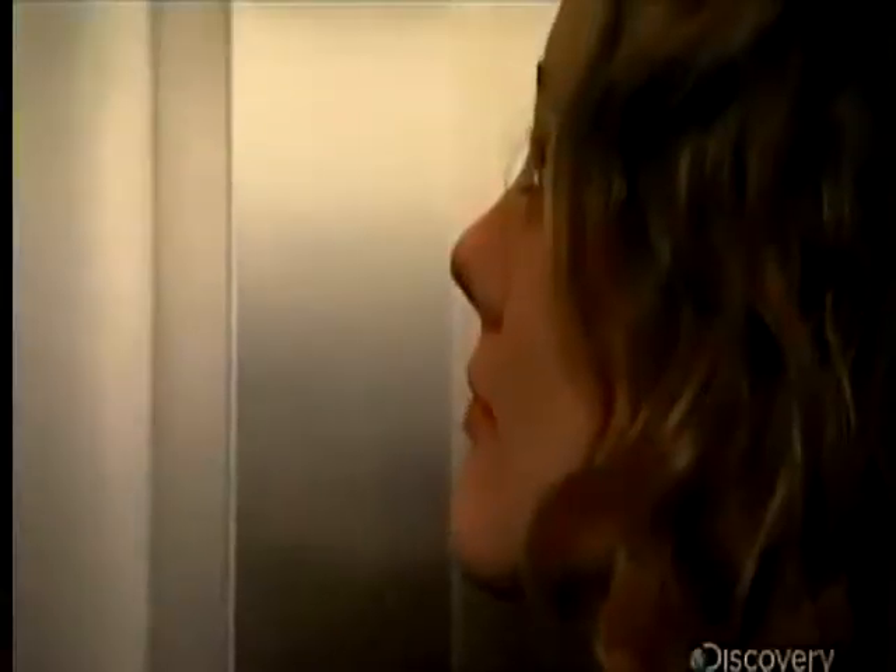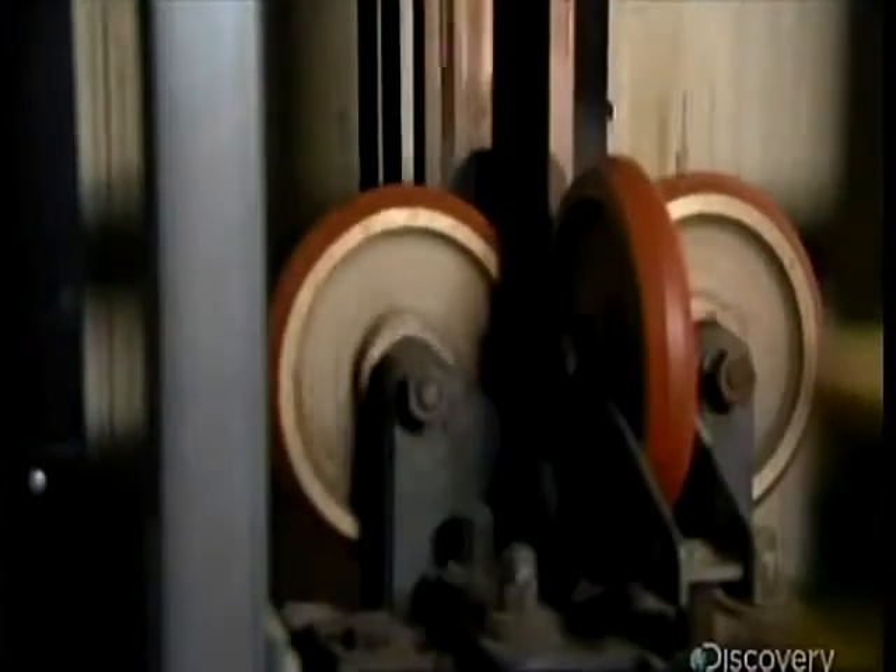Turn the motor one way, the elevator car goes up. When the motor turns the other way, it goes down.